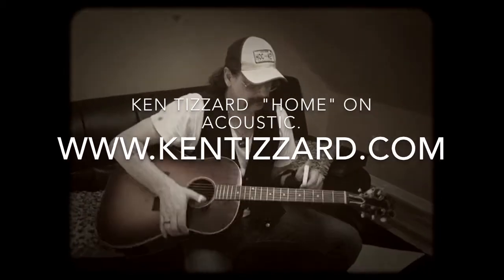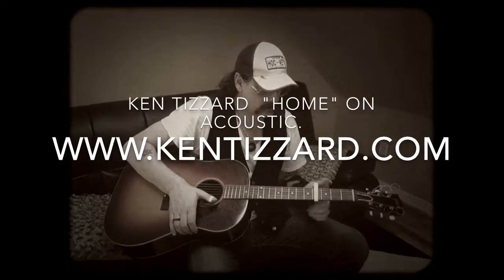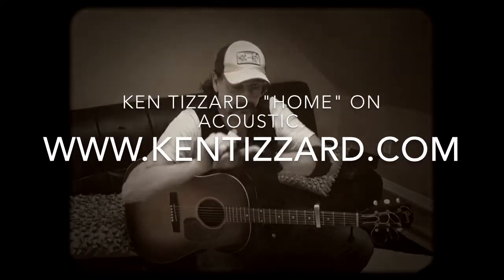Hey, how you doing? Ken Tizard here. I've had a few requests for tab or a video on how to play 'Home' from the new record, and I haven't done one of these before so bear with me.